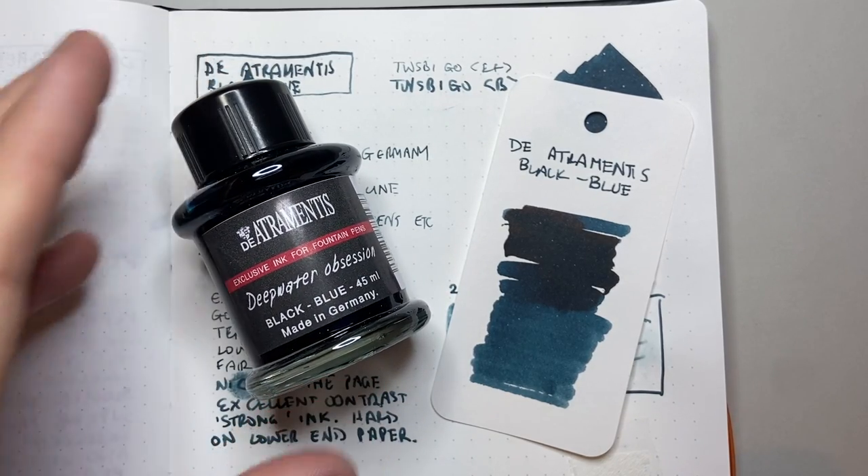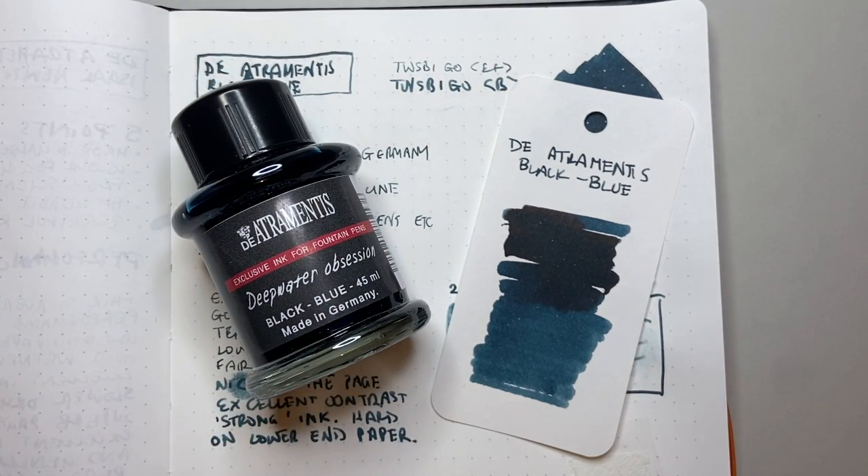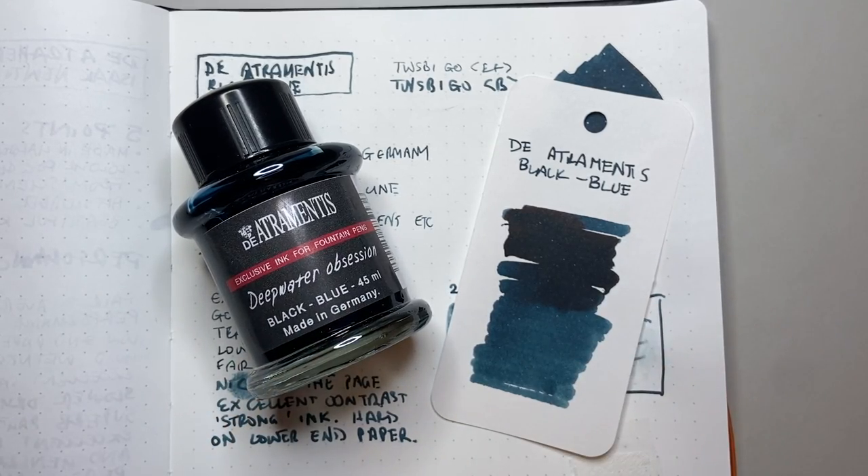This was the De Atramentis Black Blue from the Black Edition. Thank you for watching — I hope you found this video interesting and useful. If you did, give it a thumbs up and subscribe to the channel, hit the notifications button. Thank you for watching this month and I hope you enjoyed my delve into De Atramentis and some of their beautiful inks. Big thank you to De Atramentis for supporting this month of reviews by providing a number of the inks. Please check out their website — they have really great inks and I don't think they quite get the attention they deserve. Enjoy your inks, enjoy writing, and I'll talk to you soon.